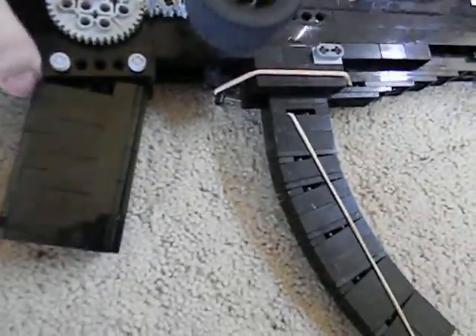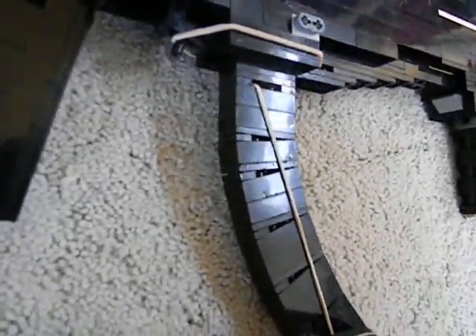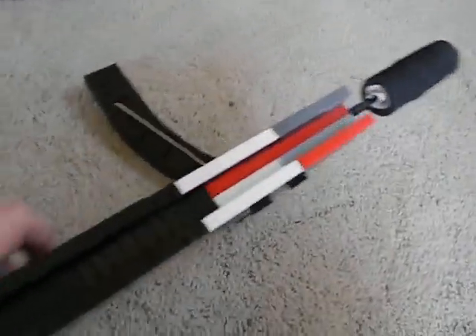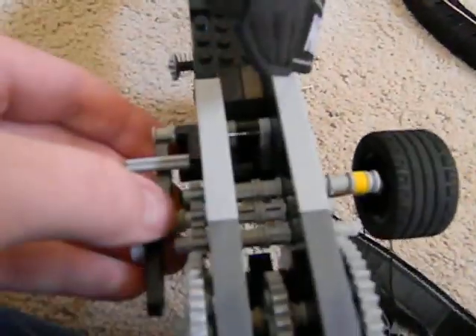That's about it. And to reload, just take this stock off. Some pieces fell apart on the stock. Just pull that off. Take the magazine out. Take the suppressor off. Put the pin back in. Just load your rubber bands on, put them on that gear, and then just twist it every time.